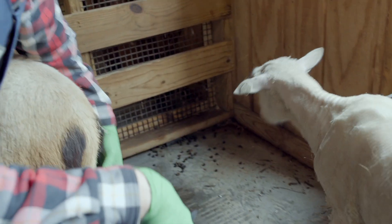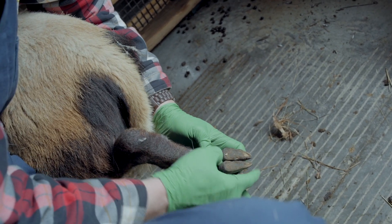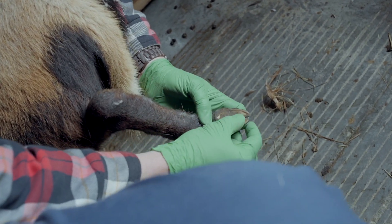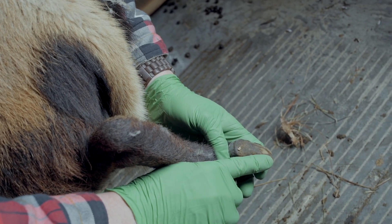Come on around back — we've got the best light back here. Just like the goat, same kind of setup. You've got two big toes, you've got the little dewclaws here. And the same issues happen with them where this hoof wall on the outside can overgrow and then it kind of comes and folds over.